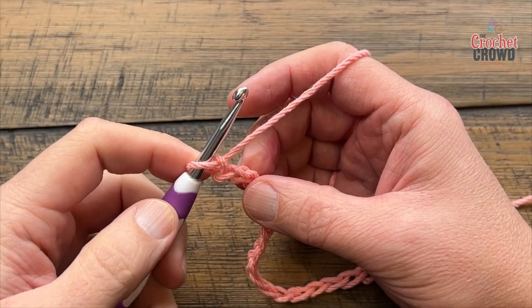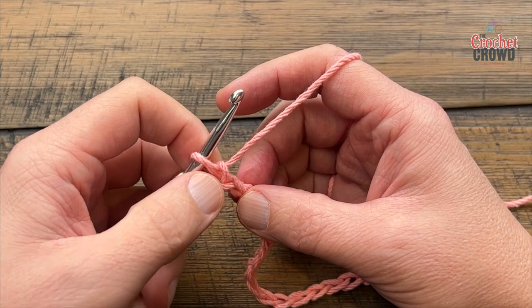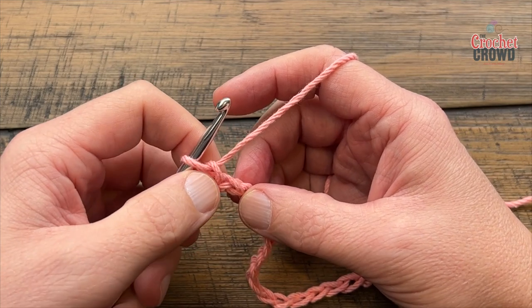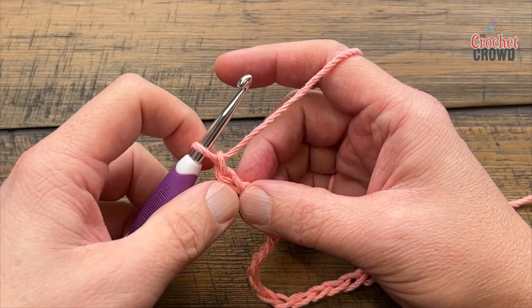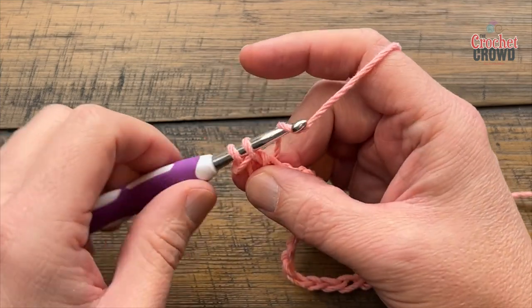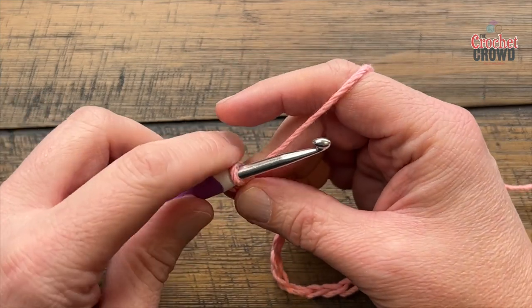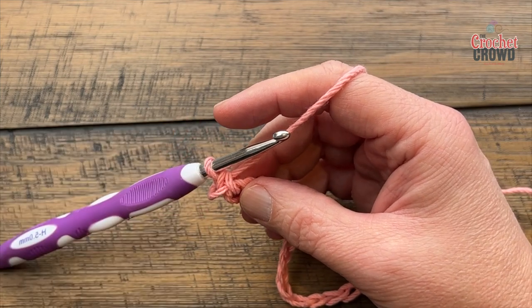Let's begin the first row going back across your chain. You're going to go to the second chain from the hook — I usually go into the back hump but in this case I'm not going to because there's no border. So I'm going to single crochet in, and now we're going to do the flower concept. It's done through puff stitching but I'm going to show you two as a bean stitch.